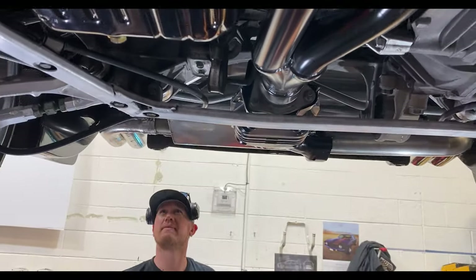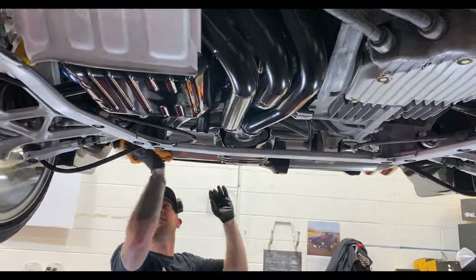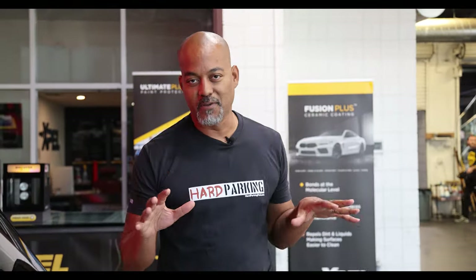For all the stuff that we can see on this car, there's a lot of stuff you can't see. They spent tens, even hundreds of hours on the underbody of this car, redoing all the suspension and cleaning all the components. As great as the exterior of this car is, you've got to check out the interior.